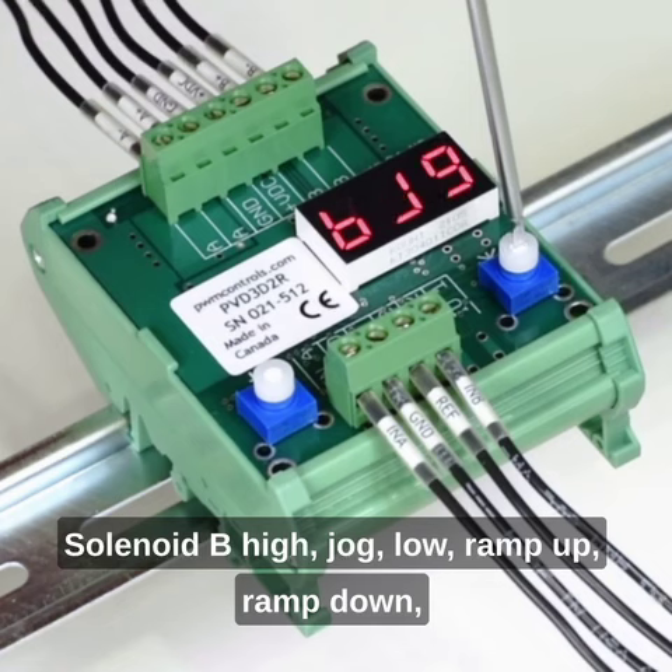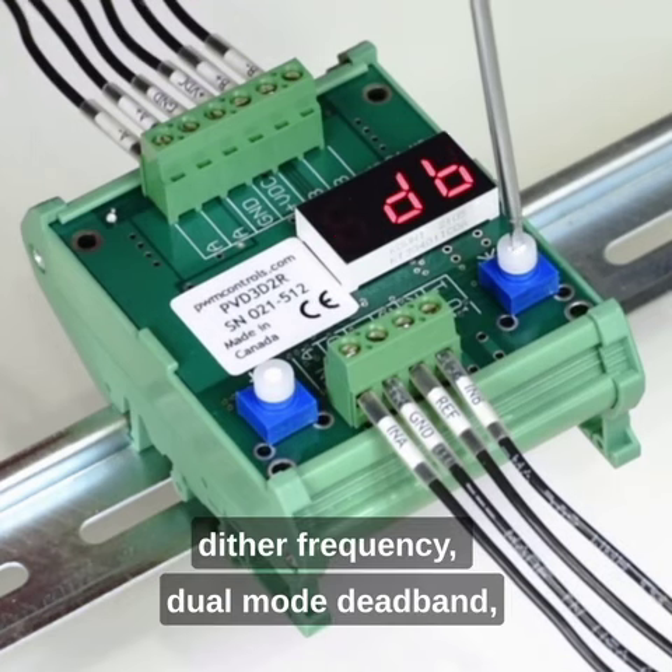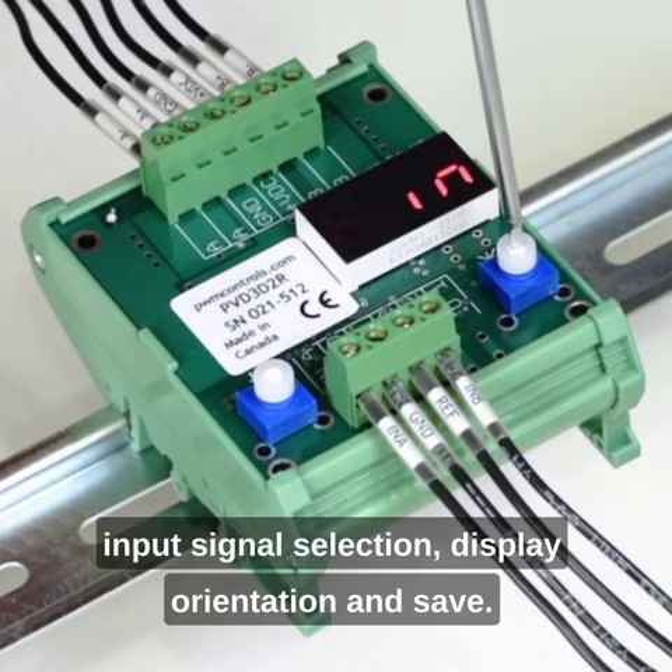Solenoid B: high, jog, low, ramp up, ramp down, dead band, and input signal selection. Dither frequency, dual mode dead band, input signal selection, display orientation, and save.